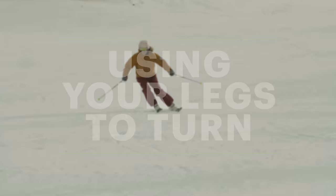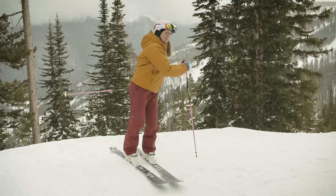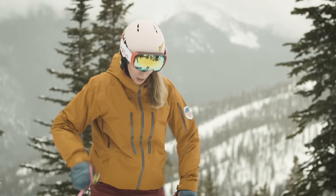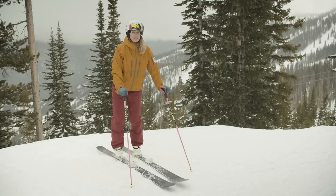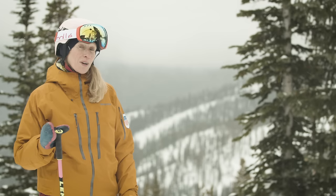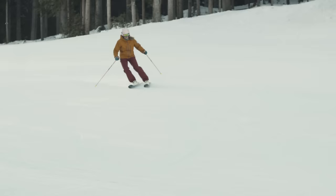We want to use our legs to turn our skis. If I try to use my upper body to turn my skis, by the time that movement gets down to my skis it's going to be really late in the turn and I'm going to lose that good balance position. So I want to use my legs — they're closer to my skis and turning my legs is going to give me great stability. You can see that my legs twist but my hips and shoulders aren't. My feet and legs make the turn happen and my upper body is not really moving at all.